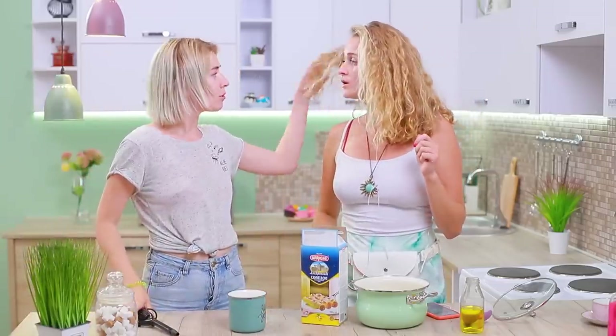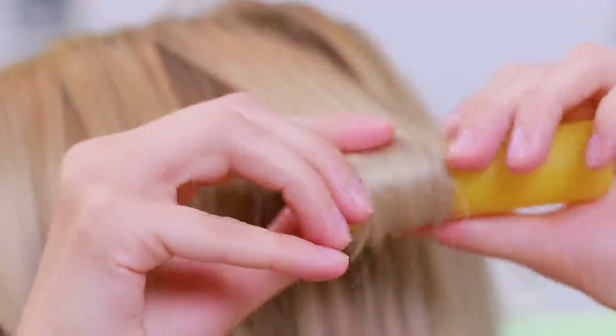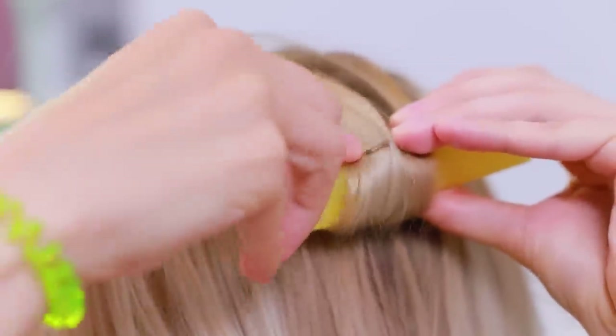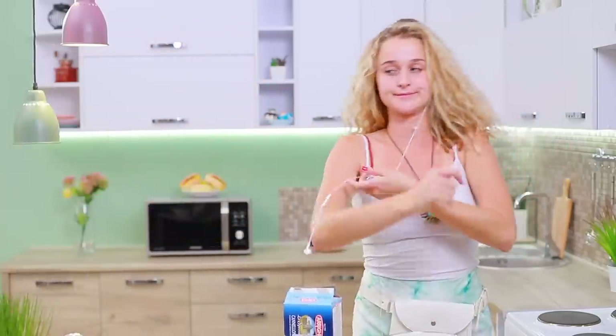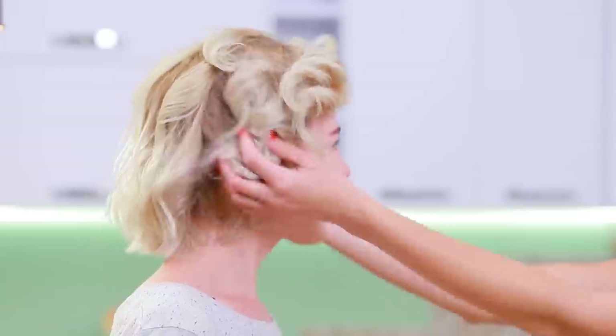Hey, Megan! What's the secret of your curls? I make them using pasta! Wrap a strand of hair around cannelloni pasta and fasten it with a bobby pin. Pasta works perfectly as hair curlers! And now get out of the kitchen, or you'll get a hair in my food! These curls look very natural, just like my bolognese!